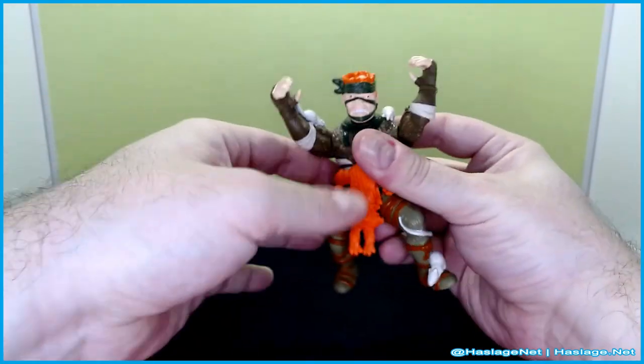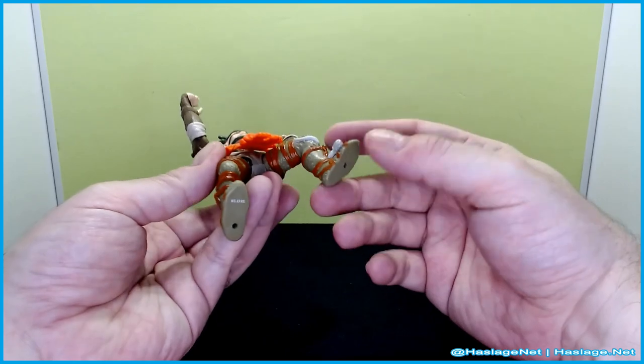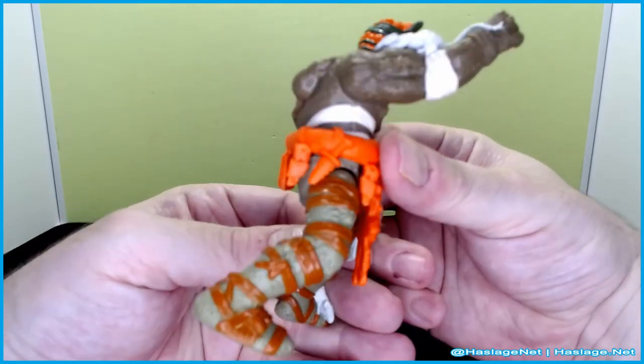My problem with these older figures — and I think I've said this specifically with Shredder — is that the feet are kind of flat, but the legs are positioned in such a way that you can't really stand him up straight.